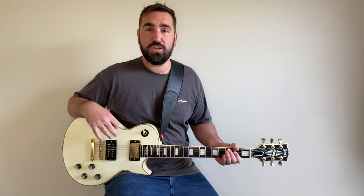Hey guys, welcome to Quick Fix Guitar. My name is Aaron. If you're a returning viewer or subscriber, thank you for coming back. Thank you for all the likes, comments, all the views. Really appreciate the support. However, if you're new here, let me tell you all about what I do here at Quick Fix Guitar.